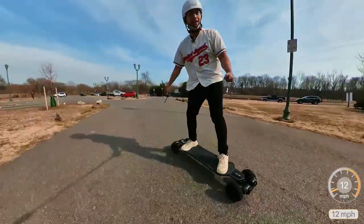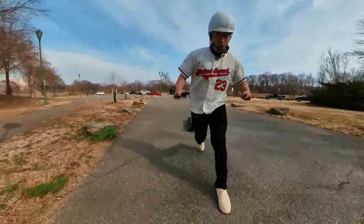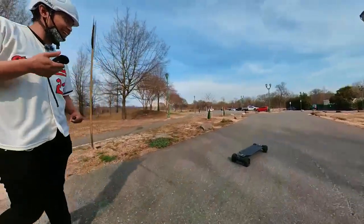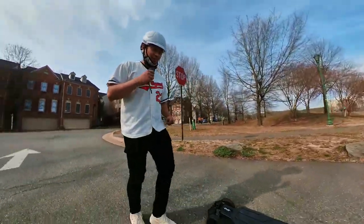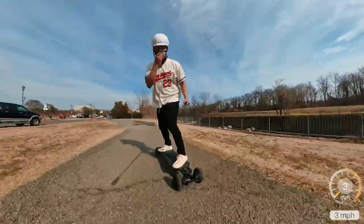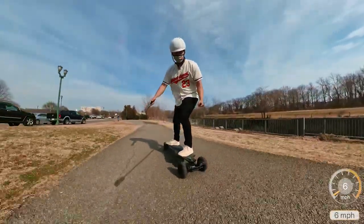The brakes are really strong — whoa! Be careful, don't just slam the brakes. Let's kick things up in speed mode three.